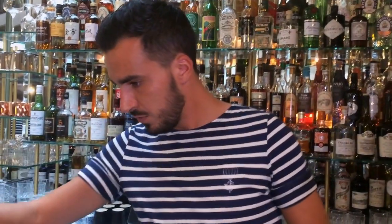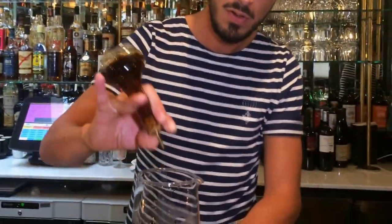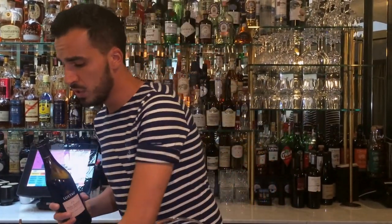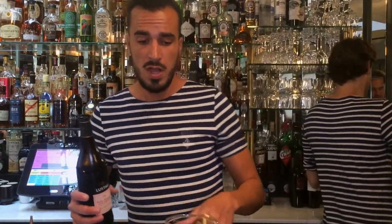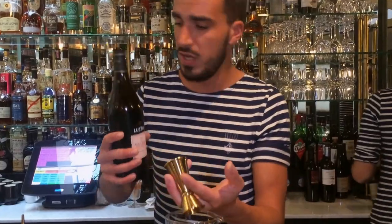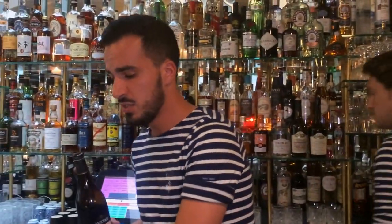We're going to add two dashes of white soy sauce. Then we're going to add some Pedro Ximénez sherry, just to give some sweetness and some texture to the drink. I really like Pedro Ximénez — it's going to add those chocolate flavors and everything.